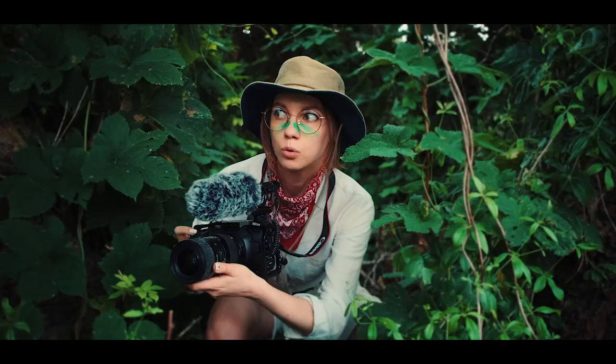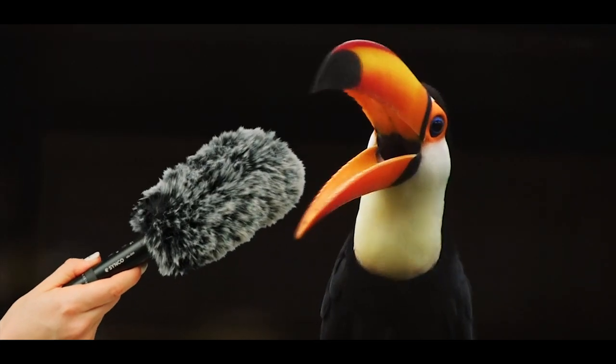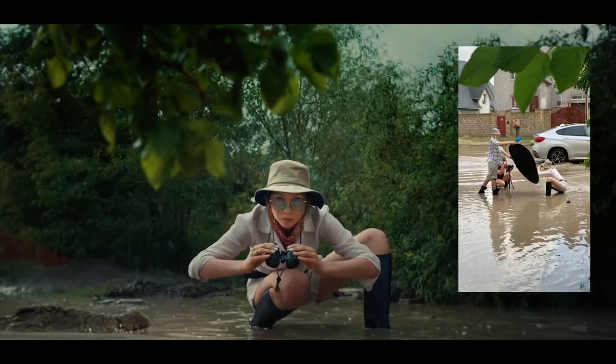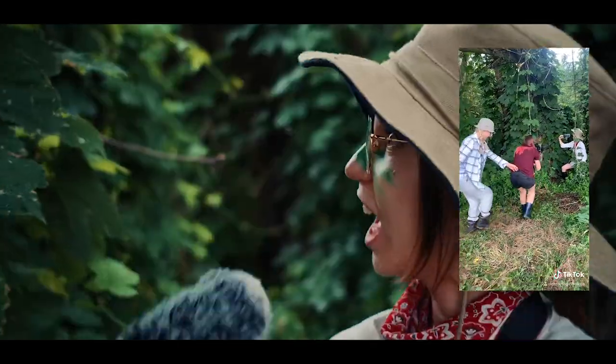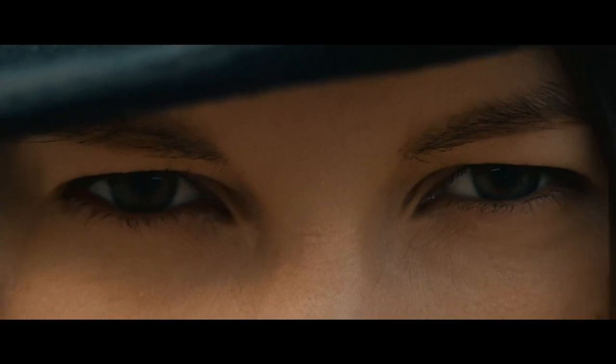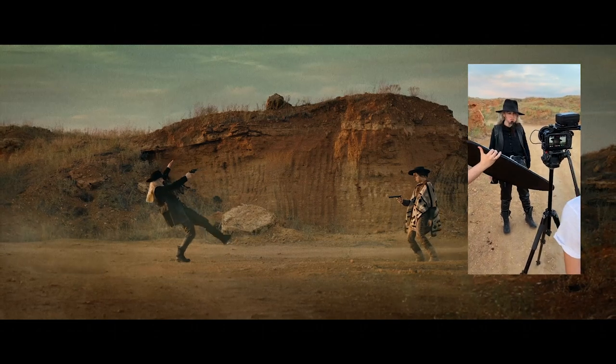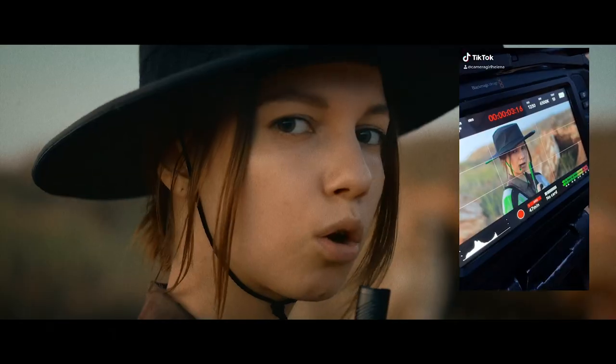Hi friends! It's camera girl Helena here. I'm an independent filmmaker and blogger. If you've followed me on Instagram for a long time, you may know I like to make creative cinematic influencer videos. And today I will tell you about one of them. It's called Lord of Filters.